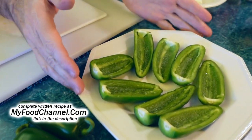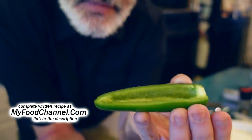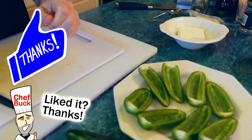We're trying to make some boats here. We want to take our jalapeños and make them into these vessels. You want to make a little skiff, and then you want to make sure and leave the back intact to put your outboard motor on.